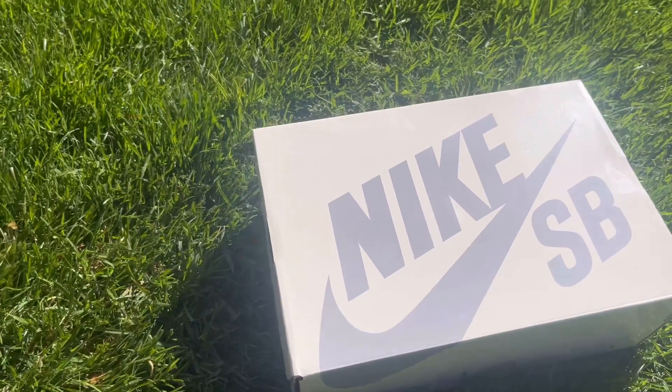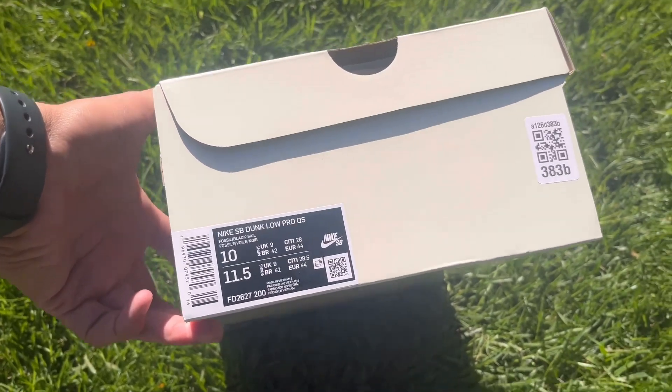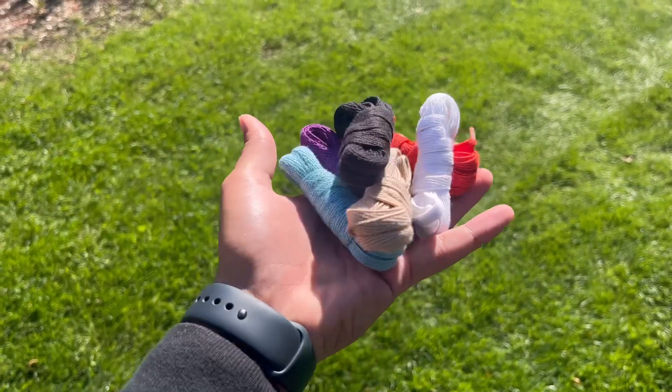They come in that new teal Nike Dunk SB box that we've been seeing almost this entire past year. Once inside the box you're greeted by this brown lunch bag that tells you some details about the shoe.